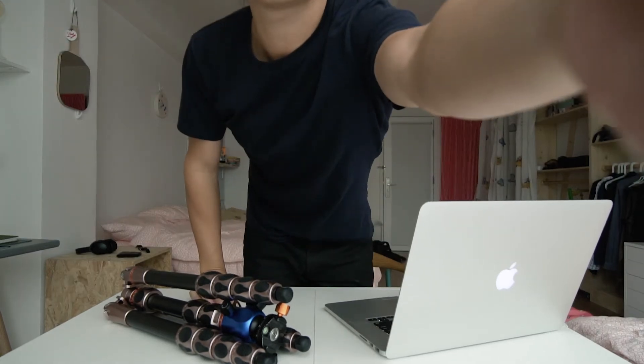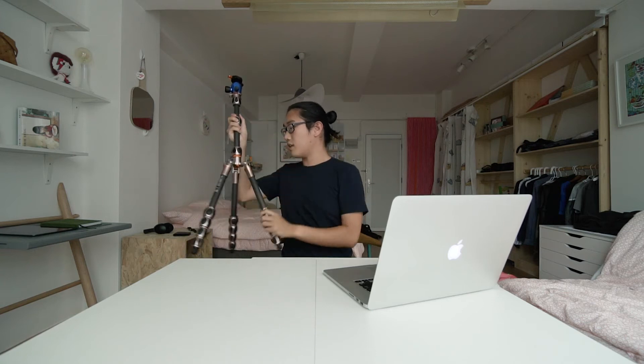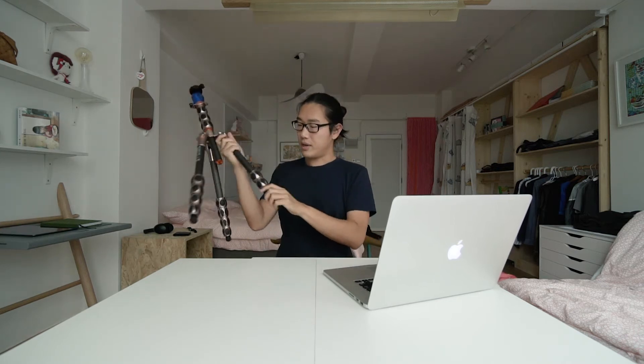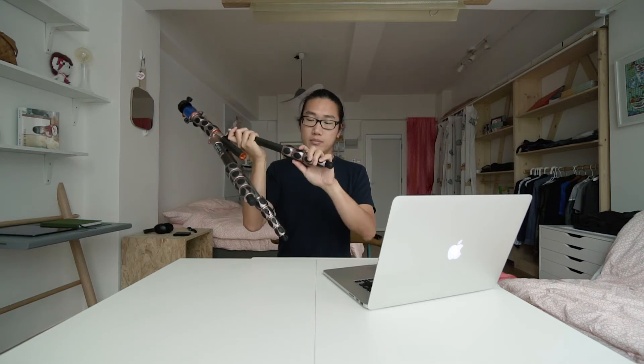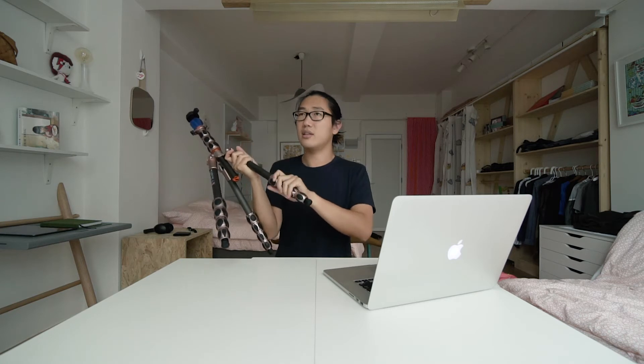It's carbon fiber. It's got four sections, so it's a bit trickier to set up. You've got four different locks — which I guess makes it five sections. They're rotating collar locks, and you can loosen them all at once, pull out the legs, extend to the maximum length, and lock them one by one. It's actually very good doing it that way.